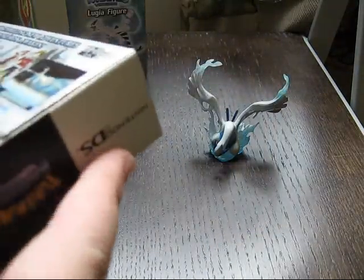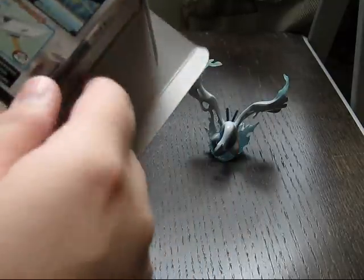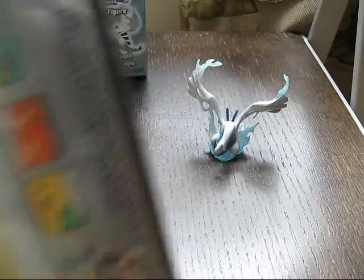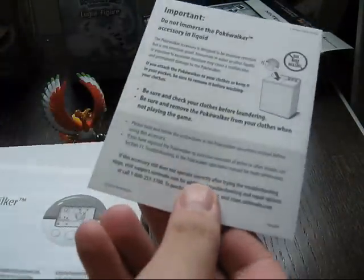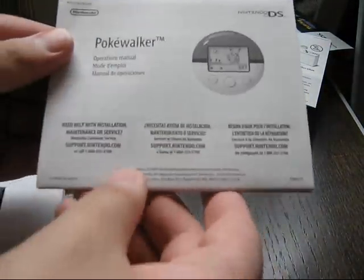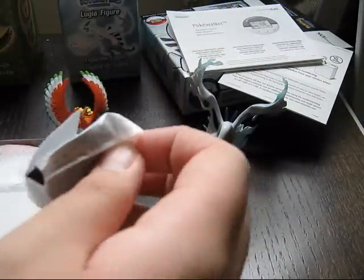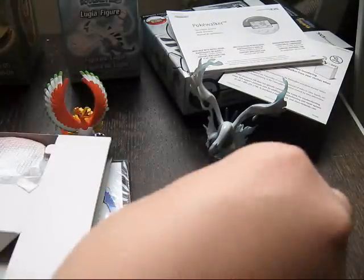So let's unbox this baby. See, there's like a slip here — just pull that out, open the flaps, out pops the game. We're going to put the box over here. You've got the instructions. Be careful with the Pokewalker — make sure you've got the instructions for it. More instructions for your everyday life. Check that out. This is really awesome. This is like the main thing with these remakes right here. These are the Pokewalkers.